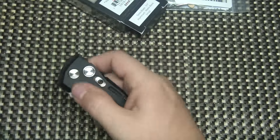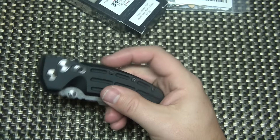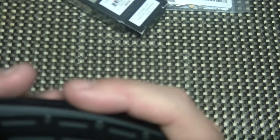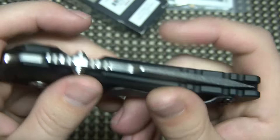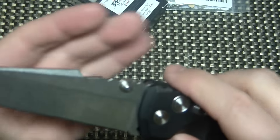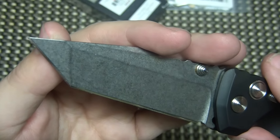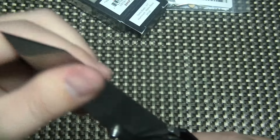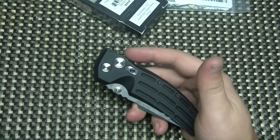They go for around 155 on Blade HQ, but I'm actually selling this one for 105 bucks shipped. Really good deal — very good shape. I can't see too many marks. I did carry this a few times; it has been lightly, lightly used. Almost a mirror polished edge, which is a factory edge, which is pretty sweet. I never put an edge on this one. So 105 shipped on that.